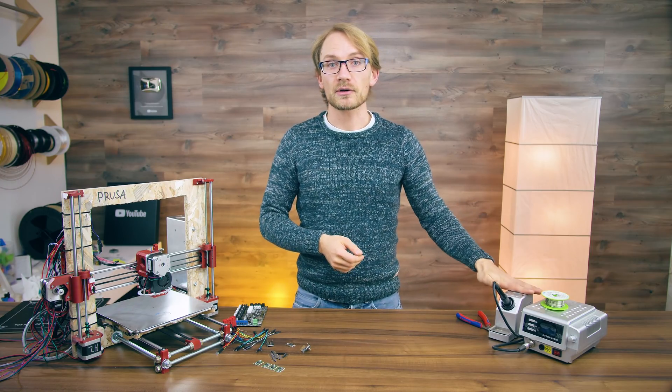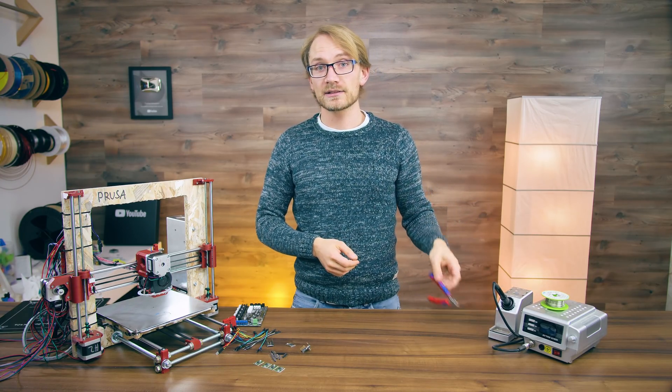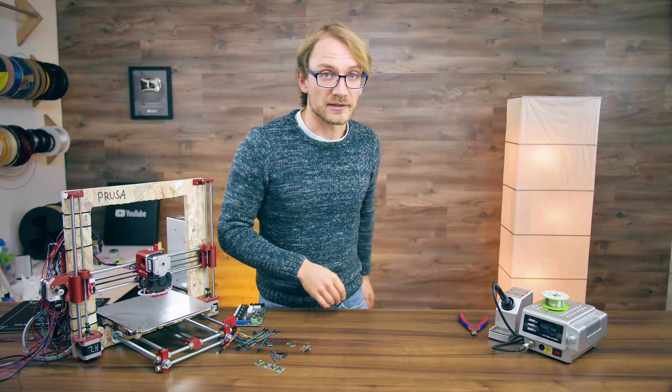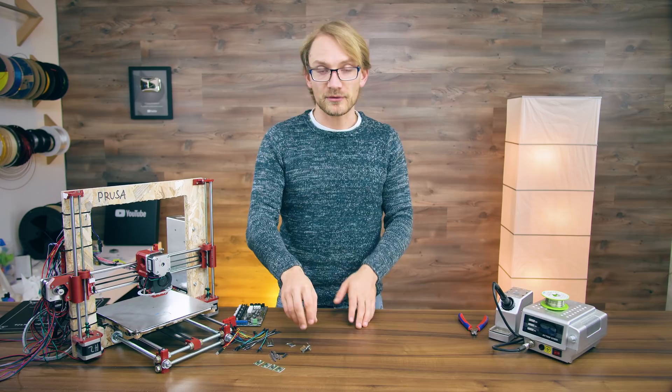For tools, you'll need a soldering iron, solder, and some side cutters - that's it. Okay, let's get started. First things first, we're going to solder up the driver boards.